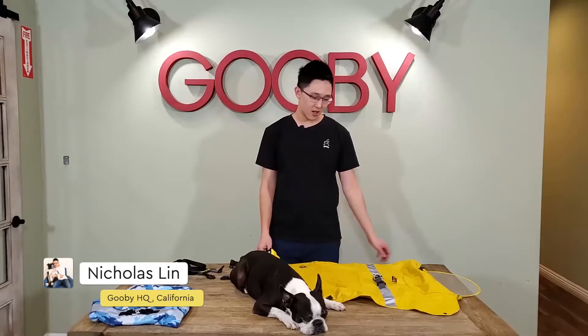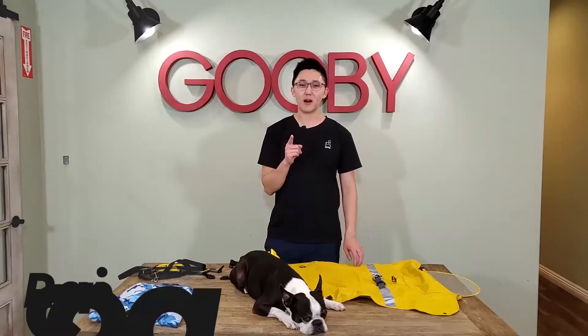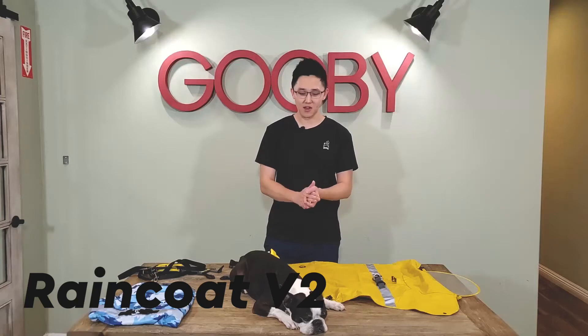Hi guys, it's Nicholas here from Gooby. Today, I'm here to tell you all about our new raincoat. So let's dive in.